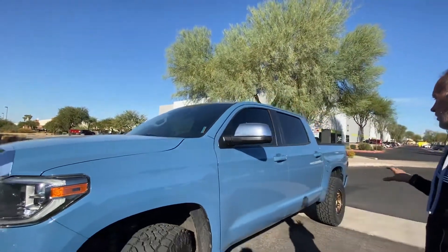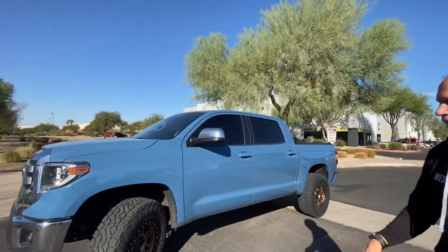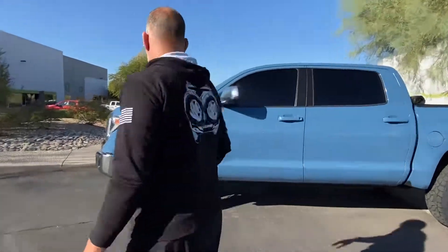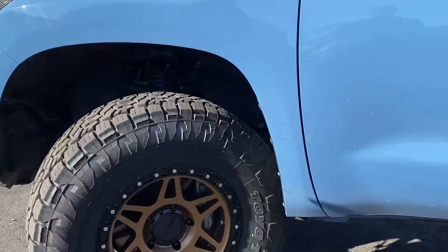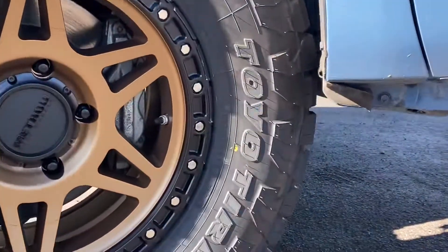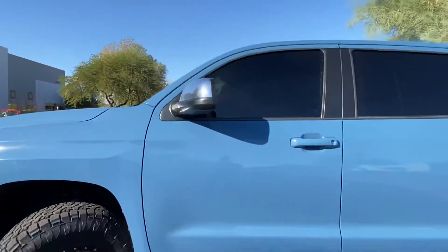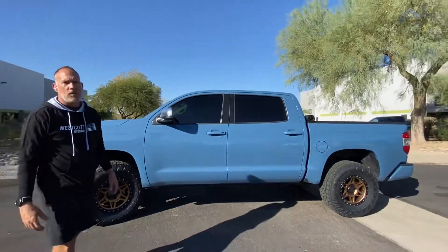On this particular truck, we outfitted it with a 35-inch tire on an 18-inch wheel, and you can see we didn't have to do a body mount chop. We were able to remove the mud flaps front and rear and we were able to get it to clear without rubbing. Thank you again for watching.